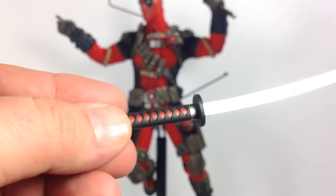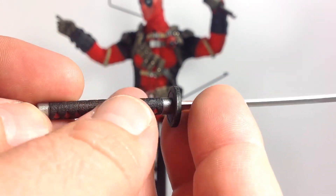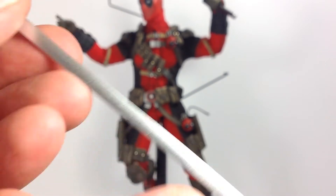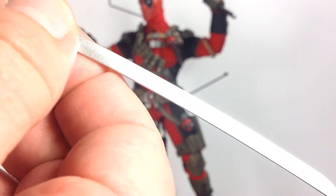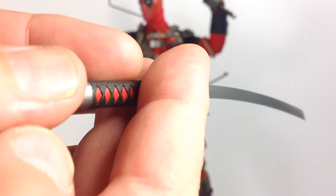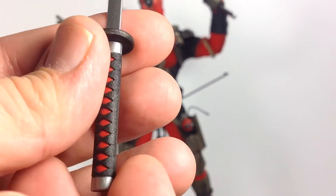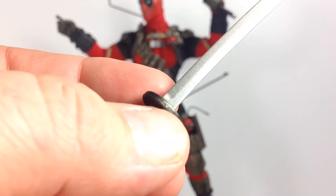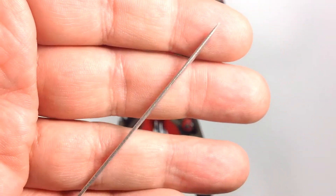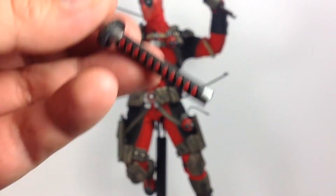Taking a closer look at the sword — very nice sculpting, and I like the black and red handle with that leathery look, though it does feel like plastic. Maybe the blade has metal underneath, but there's some kind of coating on it. You will get some paint rub on the ends as you put them in and out of the hands. Nice sheen with a little detail around the hilt, and the blade looks really nice with a metallic look. Both swords are the same.